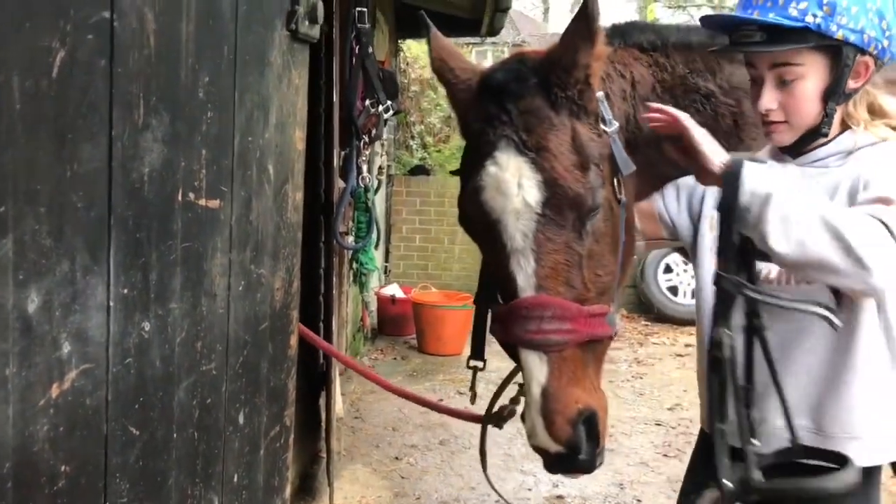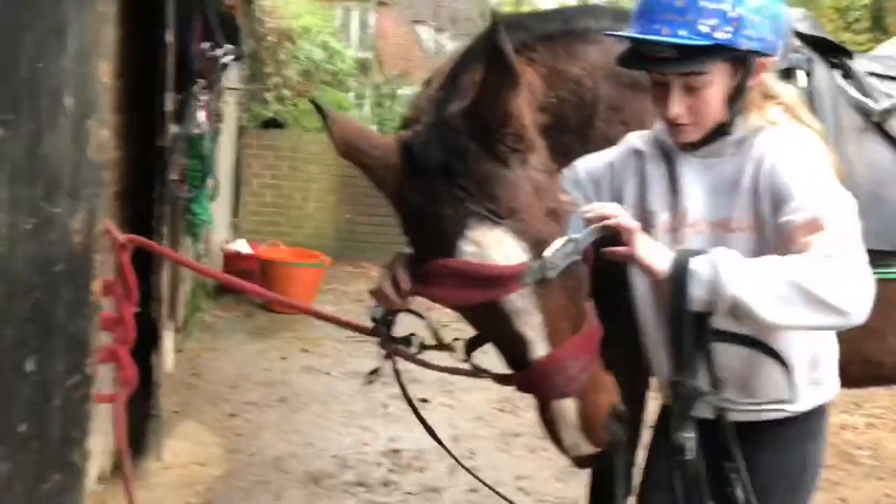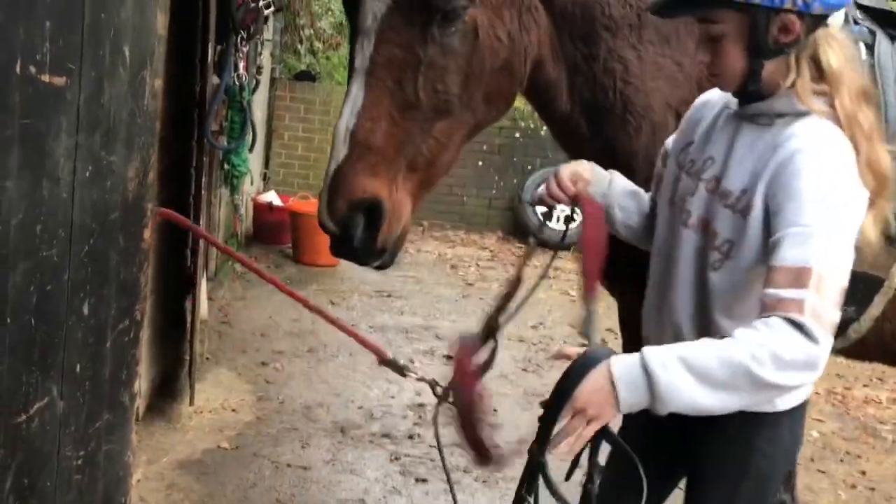Then for your bridle, slide your reins over your head collar before taking the head collar off and putting the bridle on, just so you have a bit more control so your horse doesn't run off.